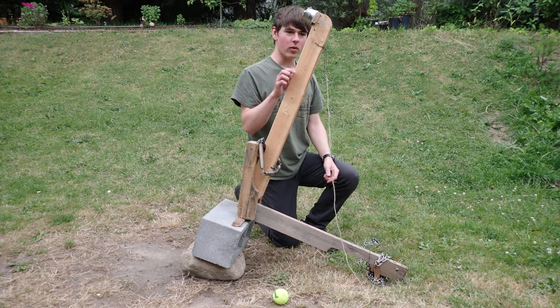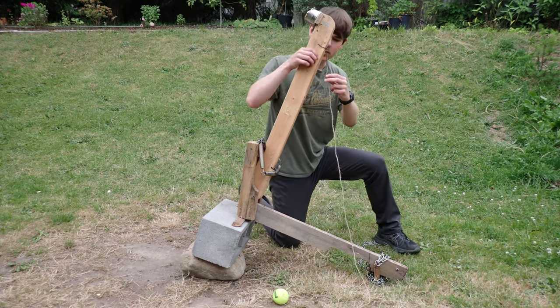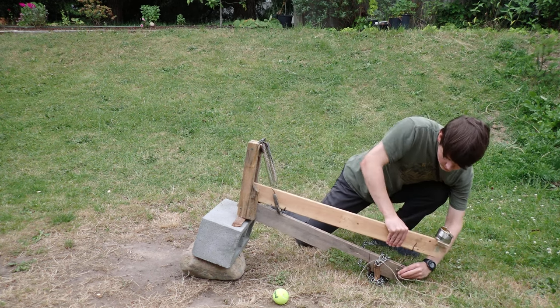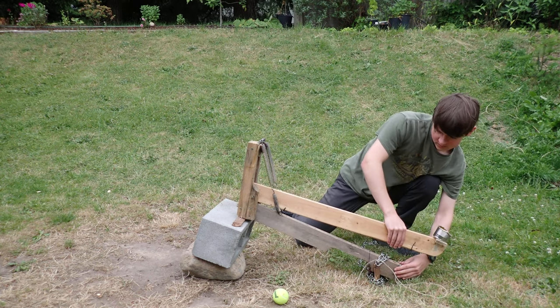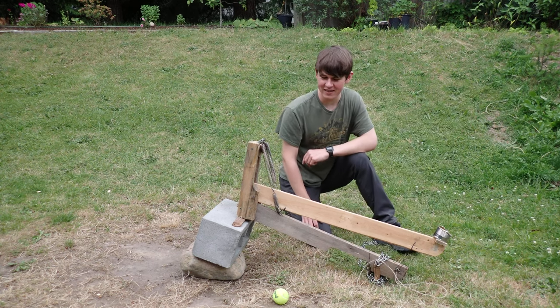To load it, all you have to do is first push down the arm, and then place your projectile in the basket.